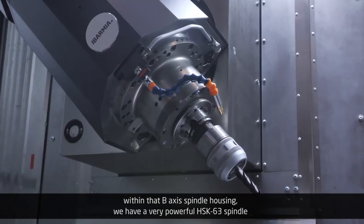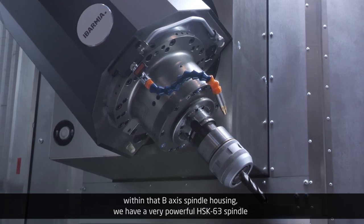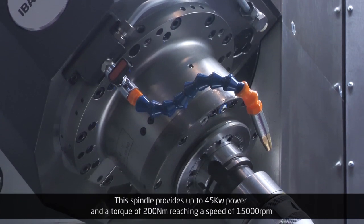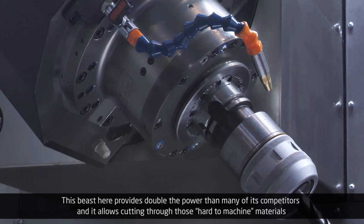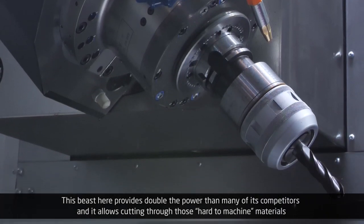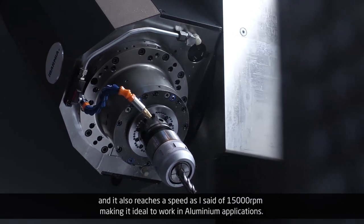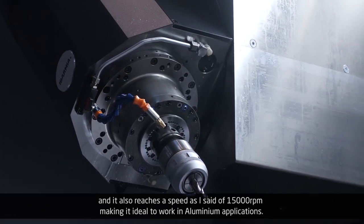Within that B-axis spindle housing we have a very powerful HSK 63 spindle. This spindle provides up to 45 kW power and a torque of 200 Nm, reaching a speed of 15,000 rpm. This provides double the power of many competitors and allows cutting through hard-to-machine materials like stainless steel, titanium, and inconels at low speed with high torque and high power. It also reaches 15,000 rpm, making it ideal for aluminum applications.